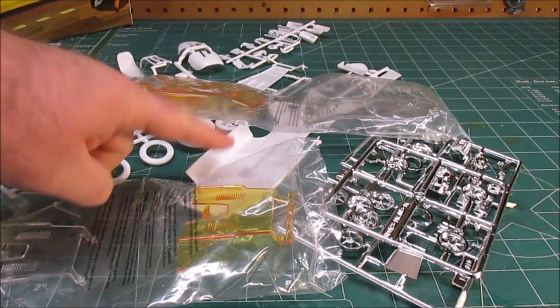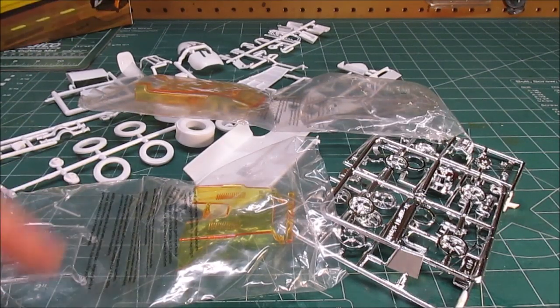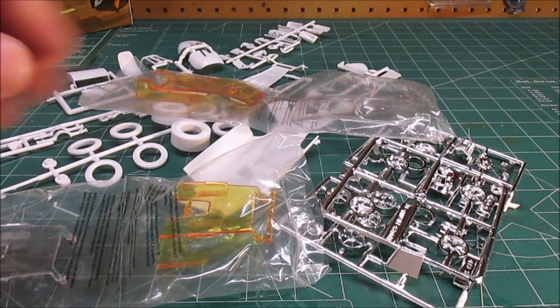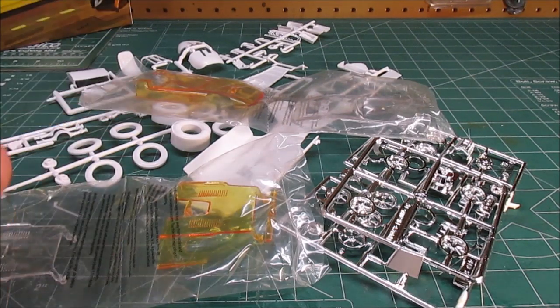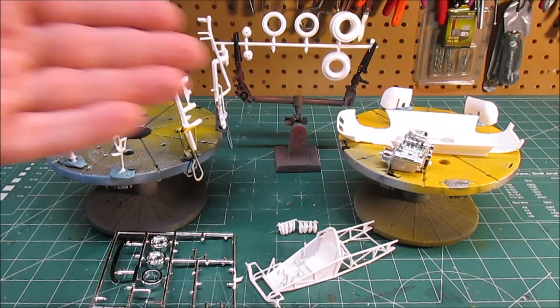What I'm going to do now is degrease the parts, flat coat the chrome to give it more of a metallic magnesium aluminum raw metal look, and future floor polish the clear parts so that when I use any glue on them it doesn't create smudges or scratches. Then we'll be back to look at some of the sub-assemblies before I start throwing some color down on everything.